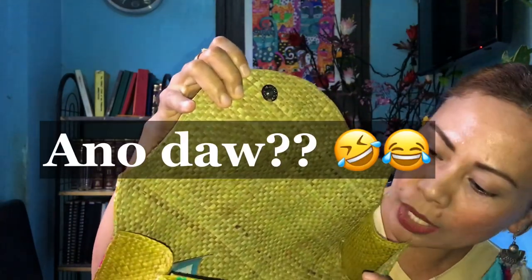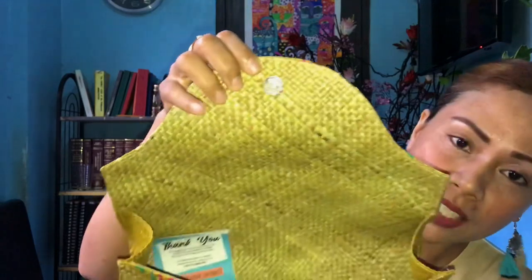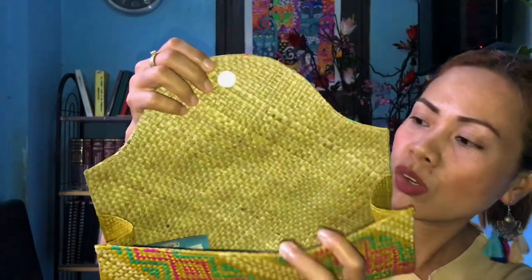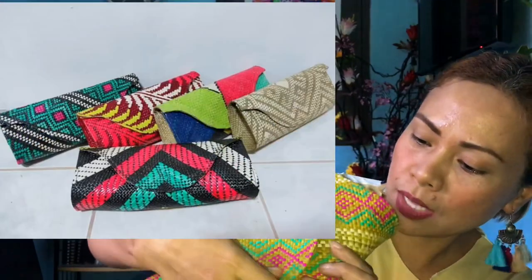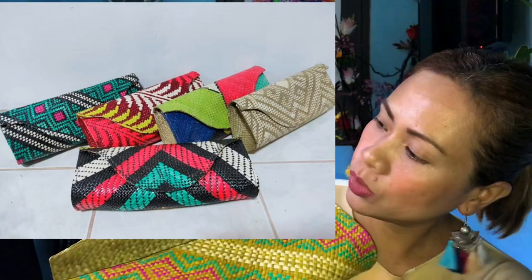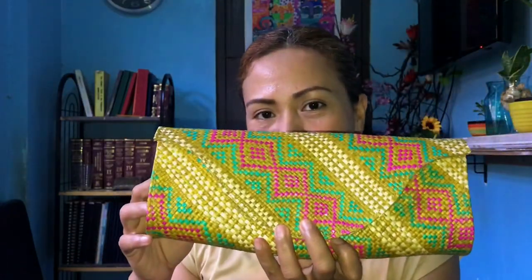So, if you're going to open, it's like this. Ganyan. Wala siyang divider dun sa loob. There's nothing to divide inside. Walang pouch inside. Walang pocket inside. Pero maganda din naman siya, diba? Pang OOTD for a change. Maganda. Pang aura-aura. Tingnan niyo. See? Maganda.